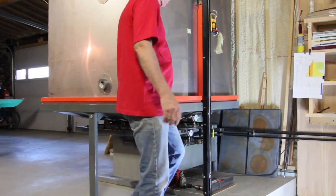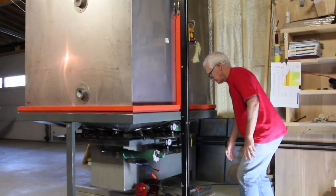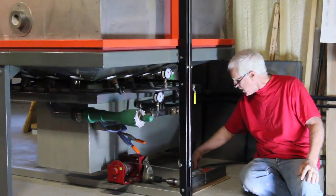This is a kiln called a top hat kiln, because the stack is stationary and the kiln goes up and the damper down.